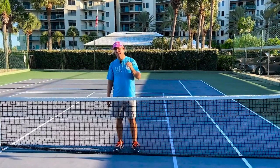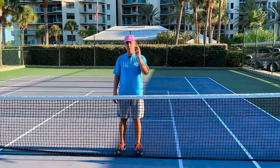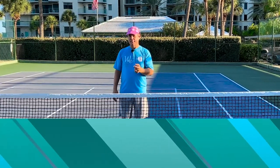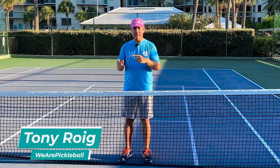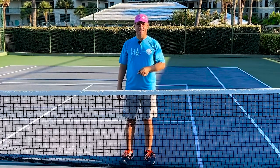If you want to know what it takes to play really good 3.5 pickleball, then stay tuned. In this video, I'm going to share with you three shots that you must have in order to play really good 3.5 pickleball. And stay tuned, because after I give you the three shots, I'm going to tell you one thing that you don't need — you may think you need it, people talk about it, but you actually don't need it to play really good 3.5 pickleball. Let's get into it.